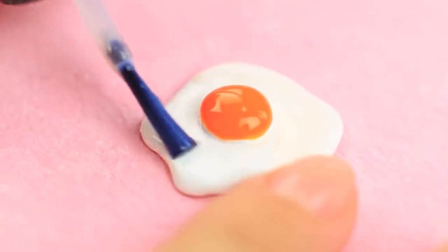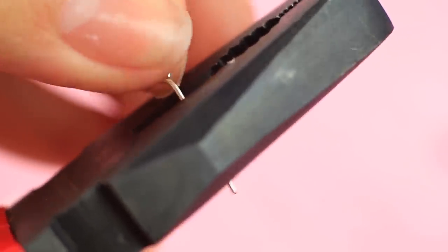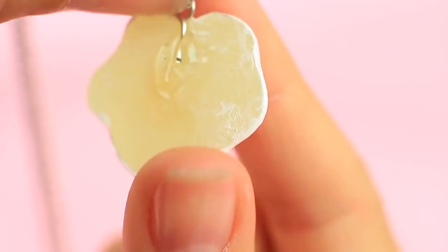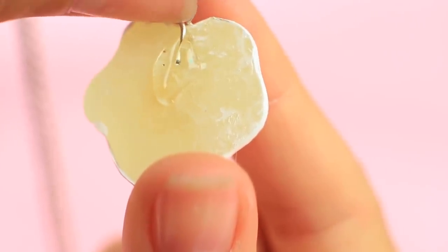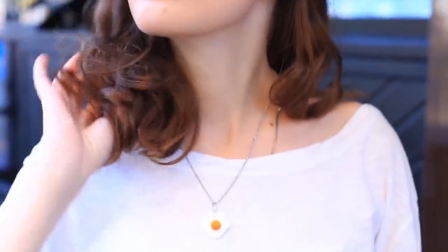Apply clear nail polish on top. We need a tiny ring for the mini charm — cut the excess off of an eye pin and put on a chain with a ring. Hot glue it to the charm. It looks very pretty. Besides, you can wear it as a pin badge on your backpack or jacket.